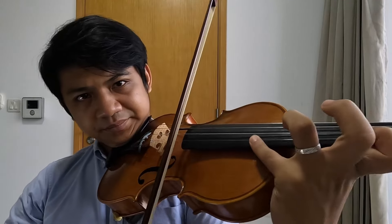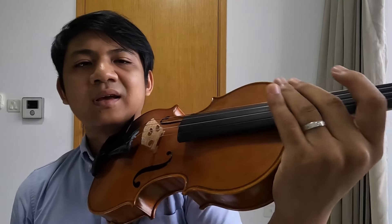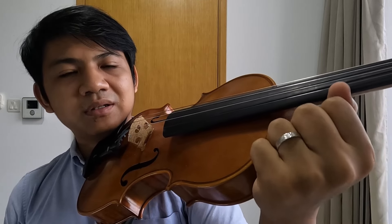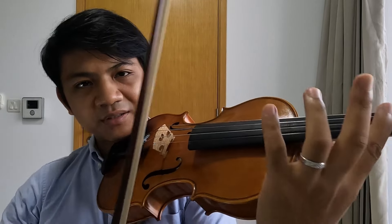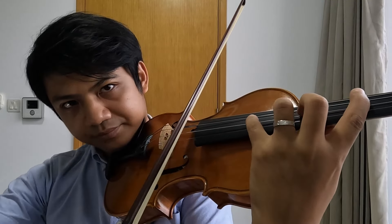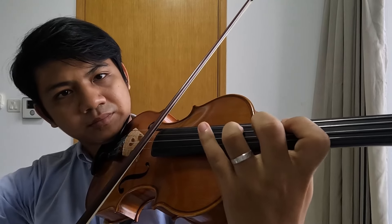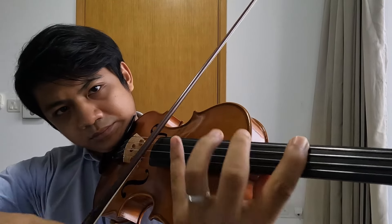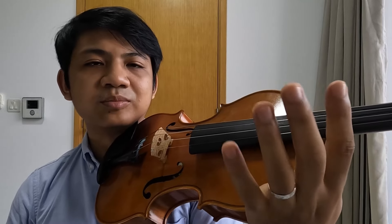It just simply hurts a lot, but just like any other technique on violin that requires stretching, like the tenths, you just have to keep doing it bit by bit, and over time your hand will get used to it. Just like this interval here — over time it just gets a little bit easier.